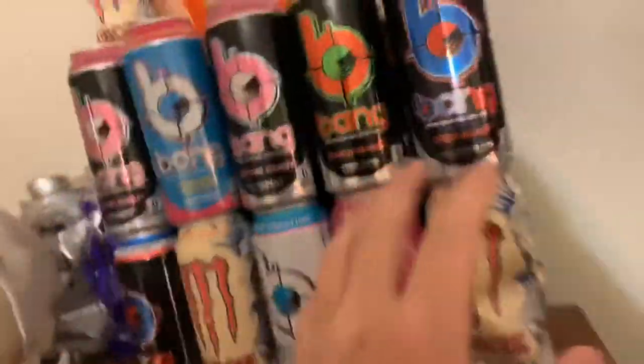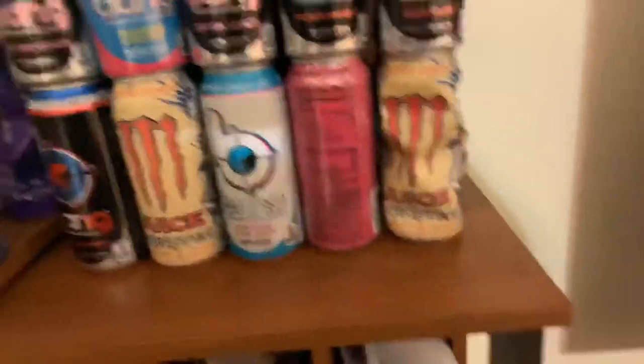Alright, so right now we're gonna officially connect these together. There's some behind it too, and possibly put all of these right here as a wall. And this will officially be the start.